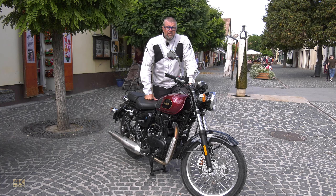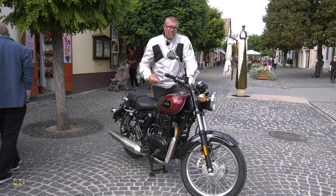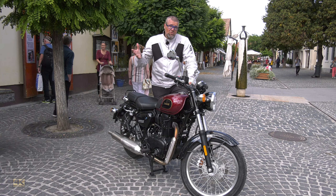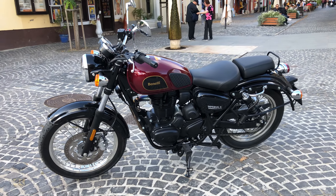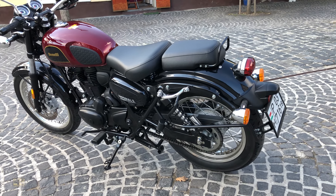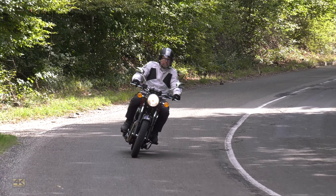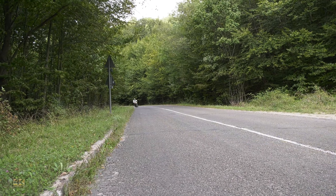It was no secret that the main rival of the new Imperial 400 is the Royal Enfield 350, and in the same way the main target market of this motorbike is not the European but the Indian market, which is the largest in the whole world. If Benelli can make a strong step into that market with this model, it is sure to be a very important step for the whole company's future. As the bike meets Euro 4 emission standards, it also came to the European market, which is why we can show it to you.